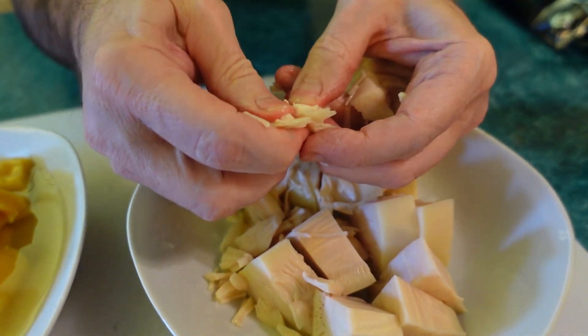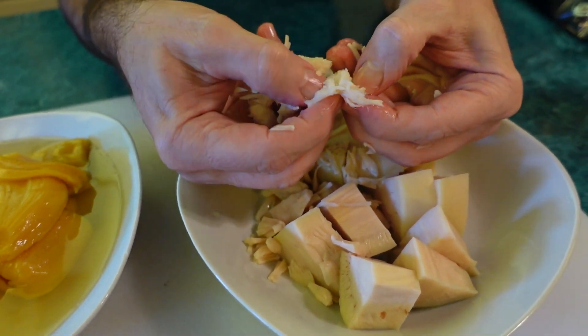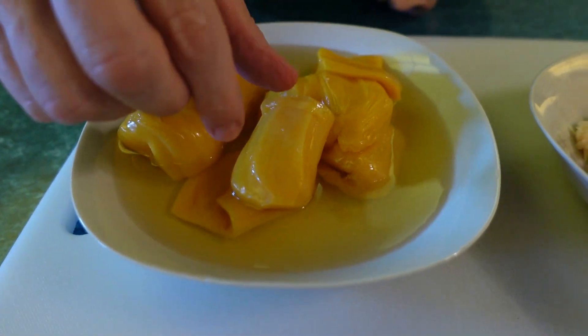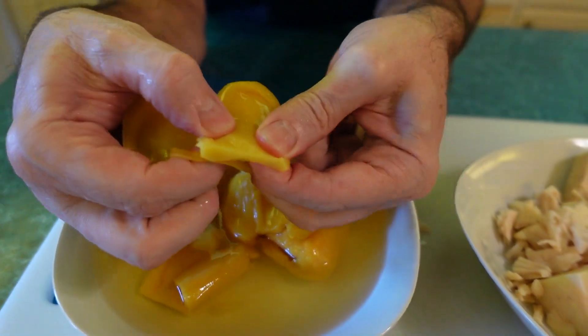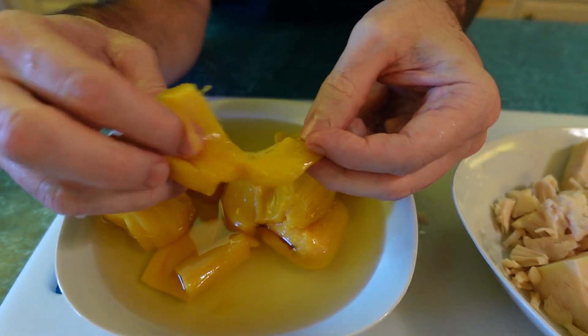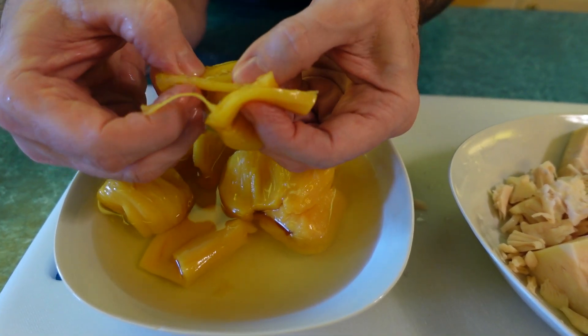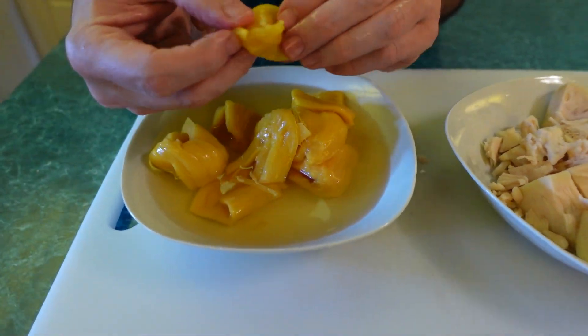A lot of times when I make a jackfruit dish, like for chicken tikka masala or if I want to mimic chunks of chicken, I'll slice it into chunks instead of shredding it, then bake it in the oven with seasoning. That way it bakes the seasoning in and dries the jackfruit out so you get more of a meaty texture. The ripe jackfruit is an entirely different animal — it feels very rubbery, like it's been sitting in a can of sugary water for a long time.